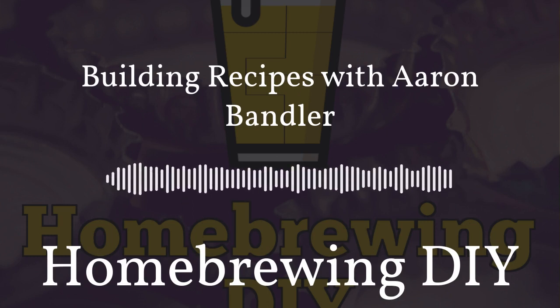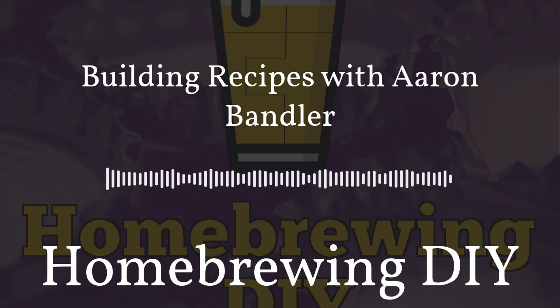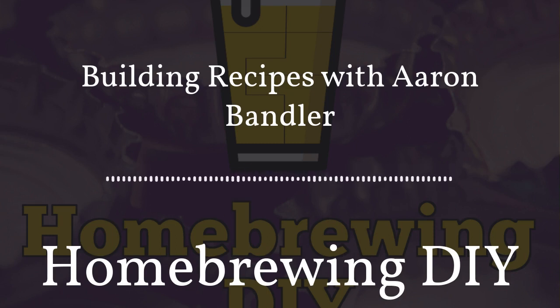Recipe formulation is one of the key aspects of becoming a good homebrewer, especially when you get into doing all-grain. You kind of have to make a recipe, and at some point you stop taking things off the internet and just build your own. Today I have Aaron Bandler on the show and we're going to talk about how we create and formulate our recipes on Homebrewing DIY.